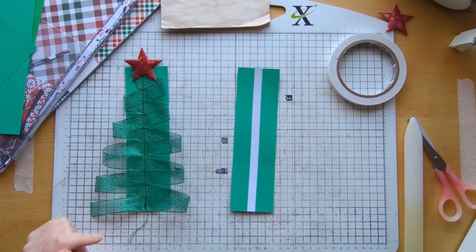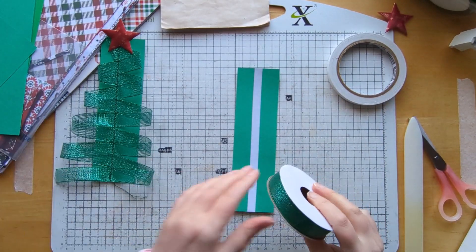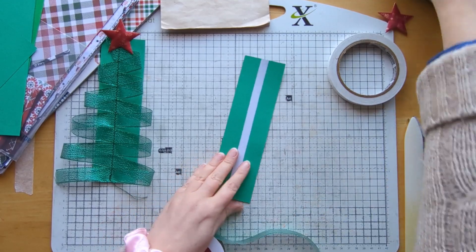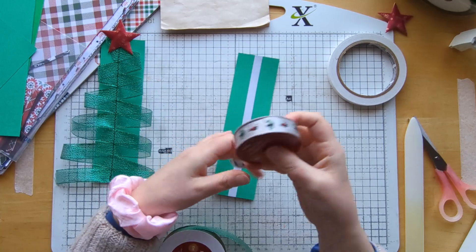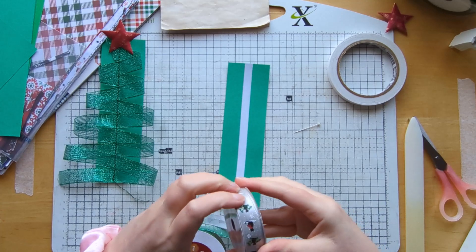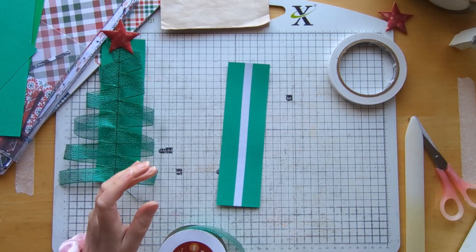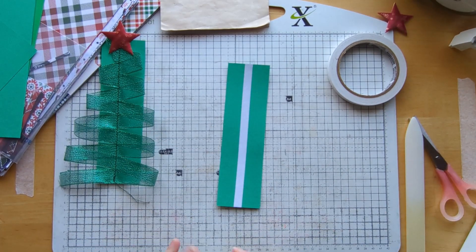Now we need to decide on our ribbon. I think I'm going to make another one in green, and I'll keep this one as my template. Now this is a metallic ribbon, so it doesn't matter if it gets folded on either side. If you were going to use a patterned ribbon like this one, when you fold it back you would lose the pattern, so I do recommend using a plain coloured ribbon.